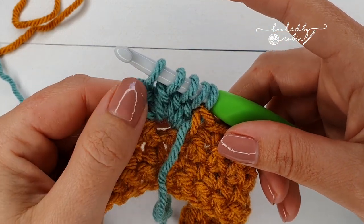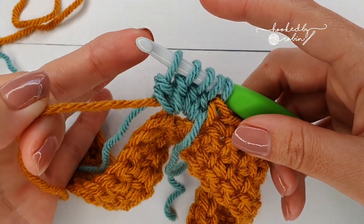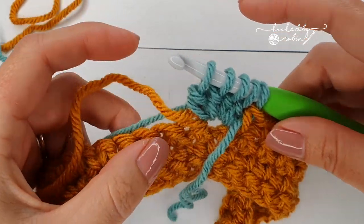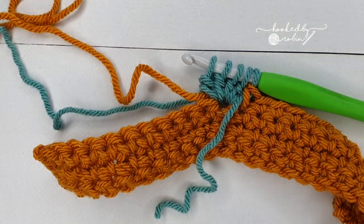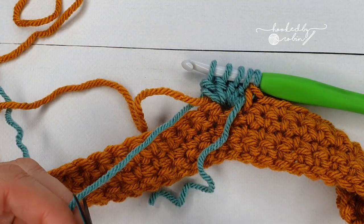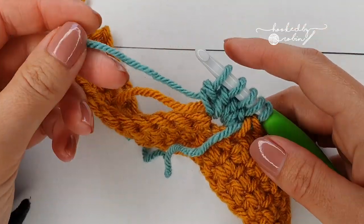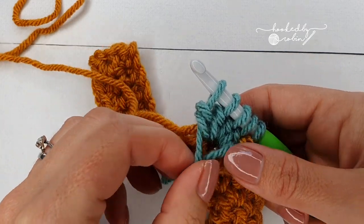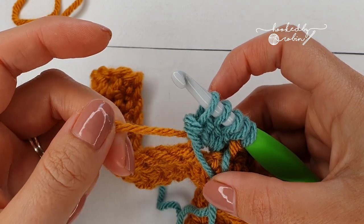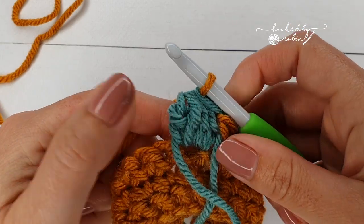We're only doing one bobble, so we need to switch back to the mustard yarn for the next stitch. Put your work down for just one second, grab your scissors, cut your green yarn but leave a decent tail so you can weave it in — you don't want it unravelling. Lift the tail so it joins its little friend at the front of the work, which will become the back, then with the mustard: yarn over and pull through all five loops on your hook.